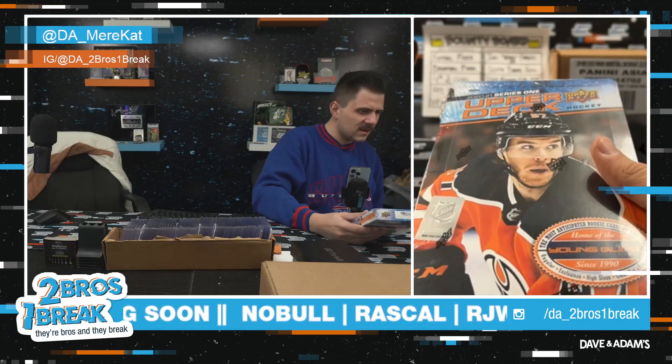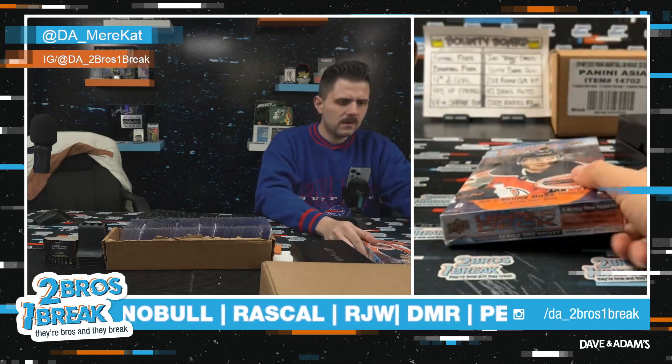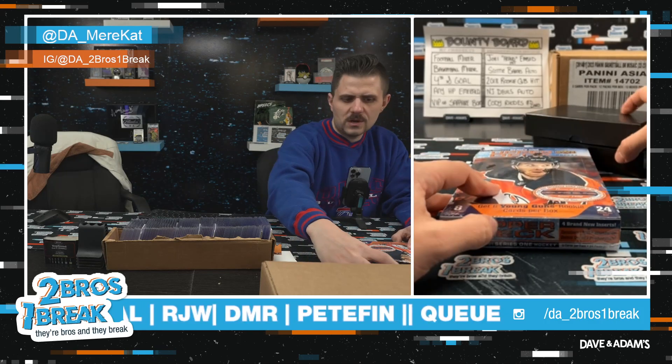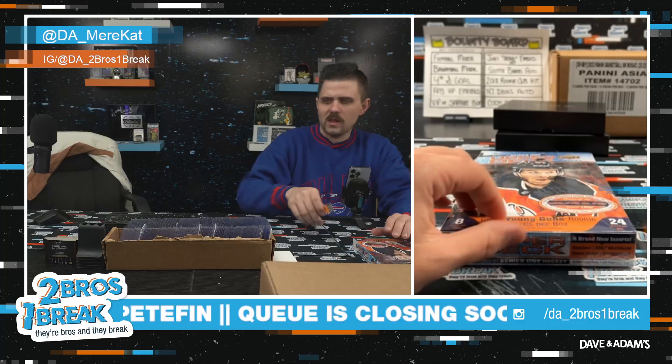2020-21 Series One hobby. I know it's a good year, I'm just forgetting off the top of my head who the chases are. 2020-21 UD Series One hobby — I don't know, let's find out brother! Let's get some bangers, good luck Rascal.